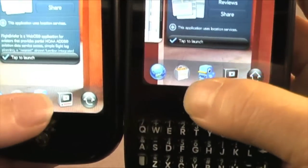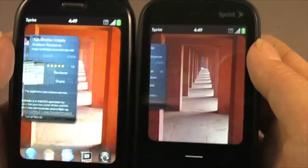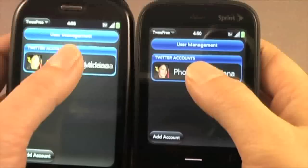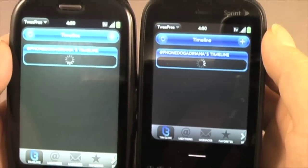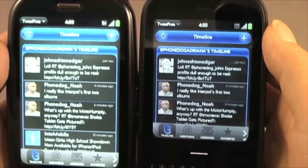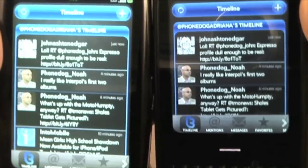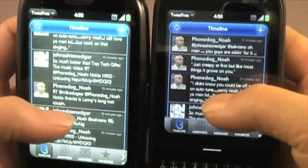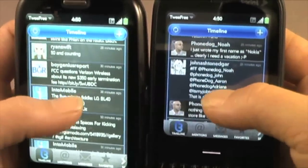Let's try Twitter and see what's going on there. Both phones load up the timeline pretty simultaneously. The scrolling action is pretty good on both of them — I don't feel a lot of stuttering or anything.